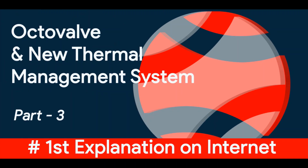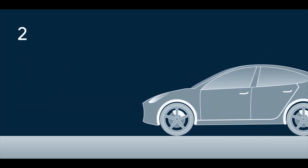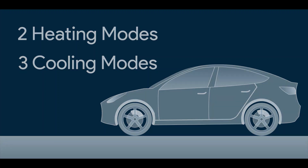Welcome to the third part of Tesla's thermal management system with Octavalve and heat pump. If you haven't watched the earlier two parts, make sure you do that first. In this video, I will be covering the remaining two heating modes and three cooling modes. So without further wasting time, let's untangle the remaining system.